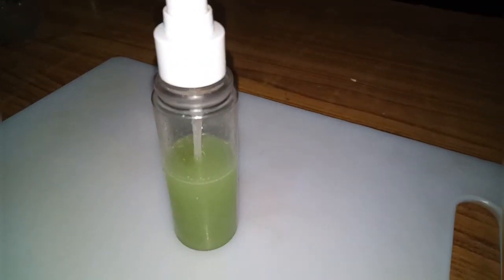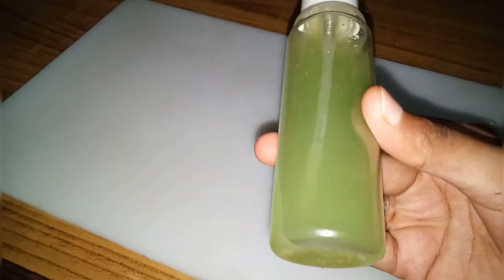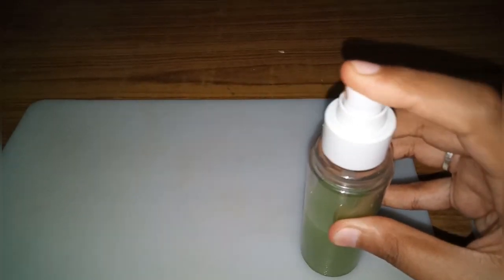Please keep this toner in the fridge so it can be used for up to 15 days. Keep it in a cool place so it will last.